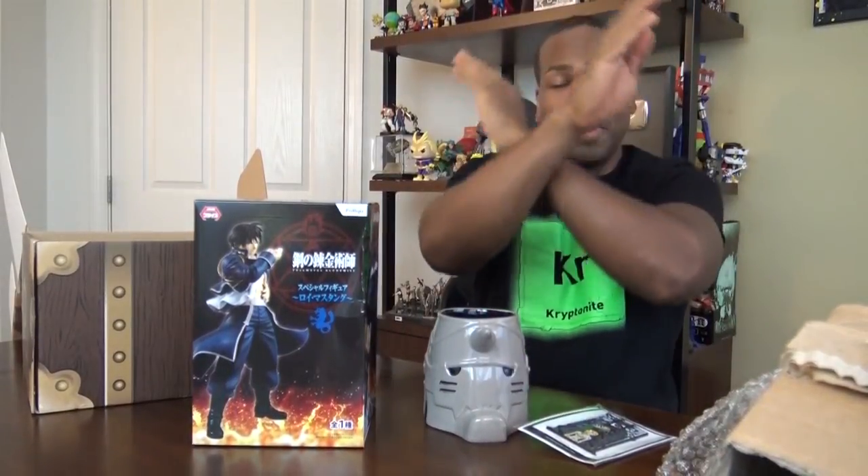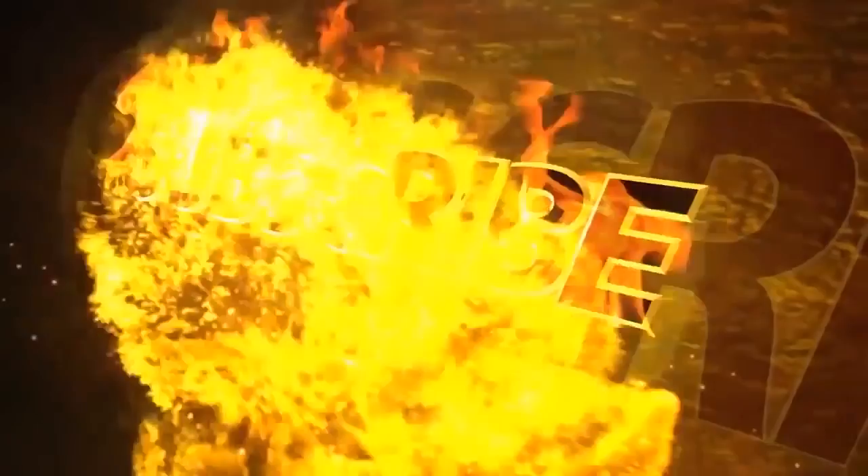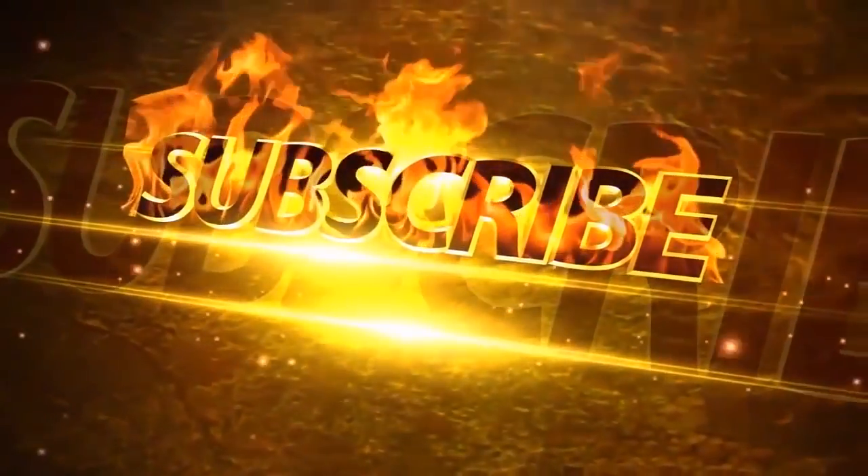So if you enjoyed this unboxing, hit the like button, share, and subscribe. Make sure you click the link in the description box to get your own Lootaku. 10 million subscribers! Woo! You may now subscribe.